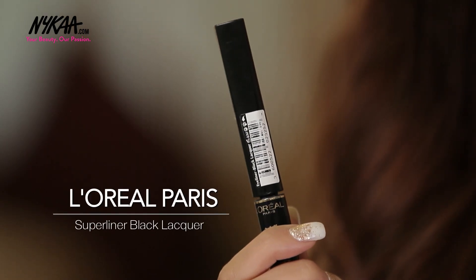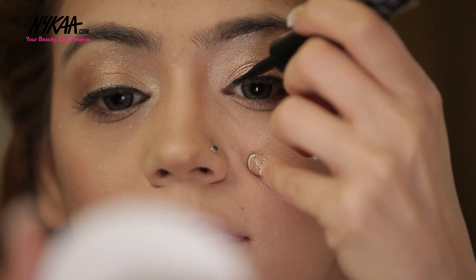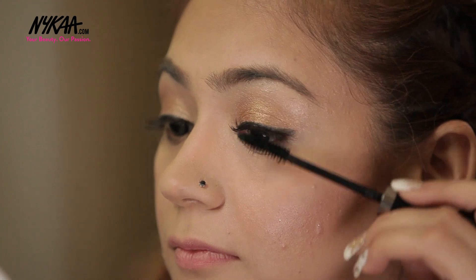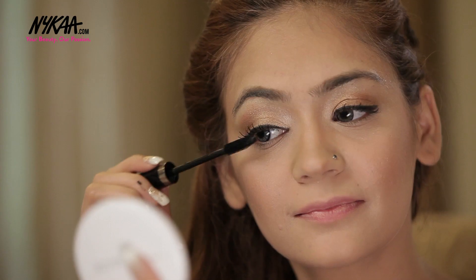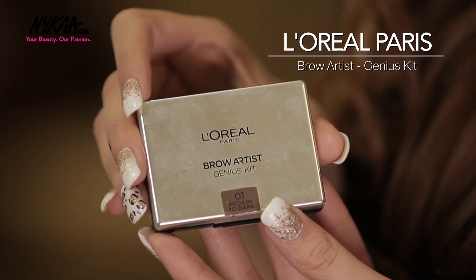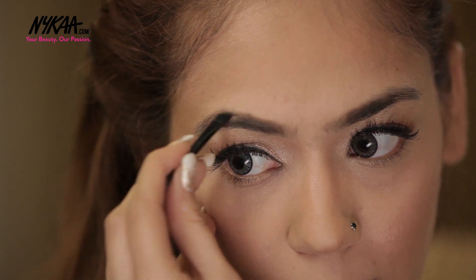To add definition I am using this L'Oreal Super Liner. To make sure that my eyes stand out I am using lots of Lakme absolute mascara. Now coming to the eyebrows, I am using this brow kit from L'Oreal. First I am using the spoolie to brush the hair of my eyebrows and then the angled brush to fill them. And the eyes are done.